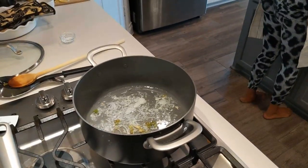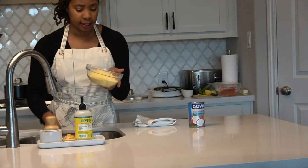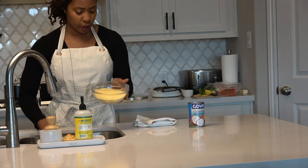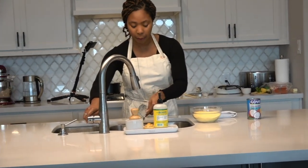So my mom taught me a trick — you can put some cold water in your cornmeal and just kind of stir it before you put it in the pot.